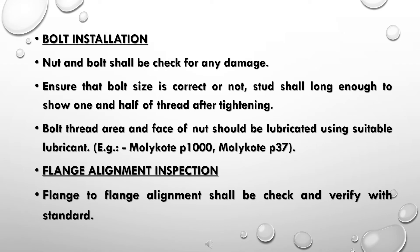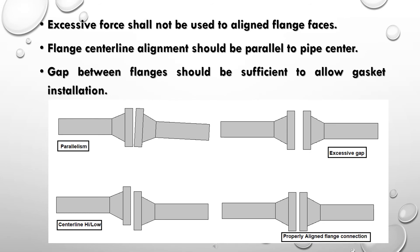Examples of suitable lubricants include Molykote P-1000 and Molykote P-37. Flange alignment inspection: flange-to-flange alignment shall be checked and verified against the standard. Excessive force shall not be used to align flange faces. Flange centerline alignment should be parallel to the pipe centerline, and the gap between flanges should be sufficient to allow gasket installation.